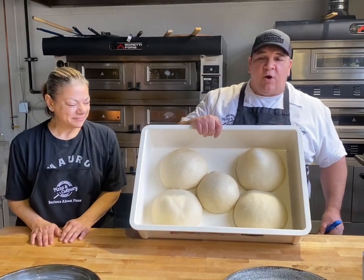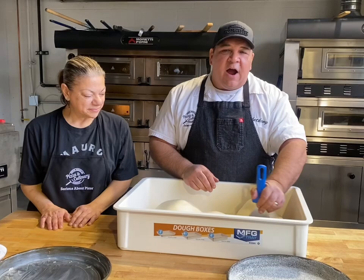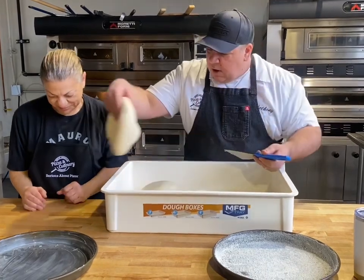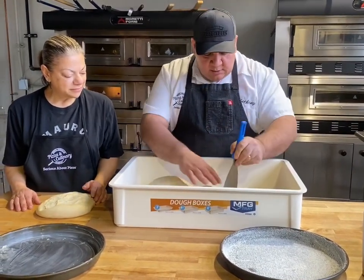So our Chicago dough — we made it yesterday. It's got about 24 hours of refrigerated cold fermentation. I'm going to take the first one out and give it to Michelina, and then I'll take this one out.